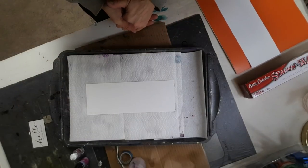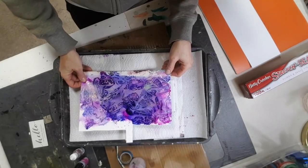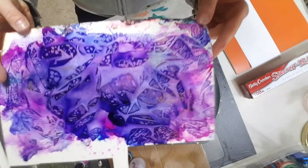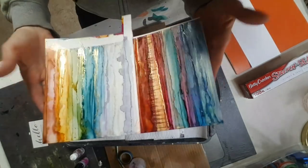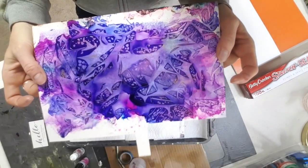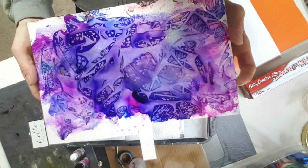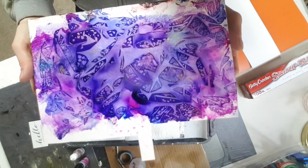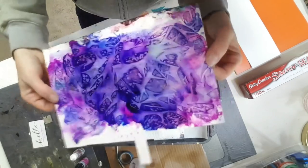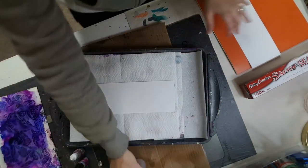Someone asked me today how I made this texture. For those of you that don't know how to create this texture with alcohol ink on Yupo paper, they specifically wanted to know how I made this. There are a lot of videos out there — I think the first time I saw this was Jane Monteith — so I'm just going to recreate this today, just the beginning part of it.